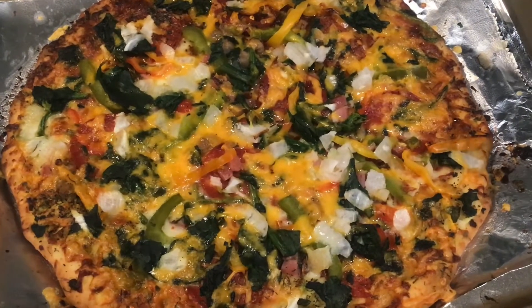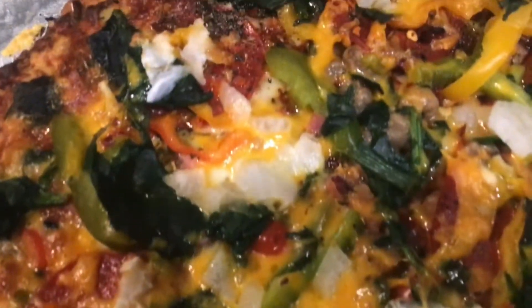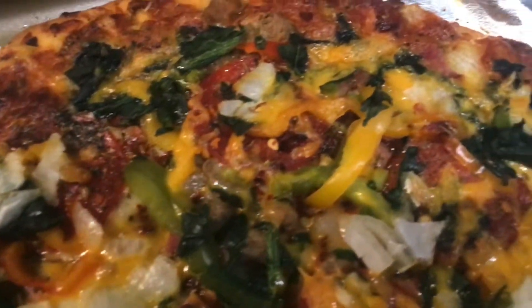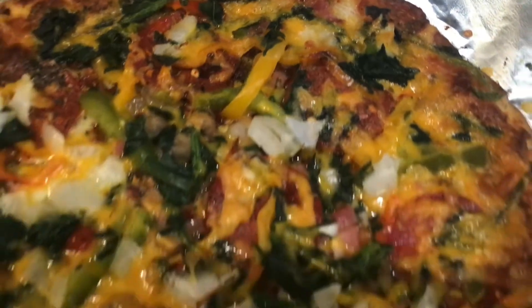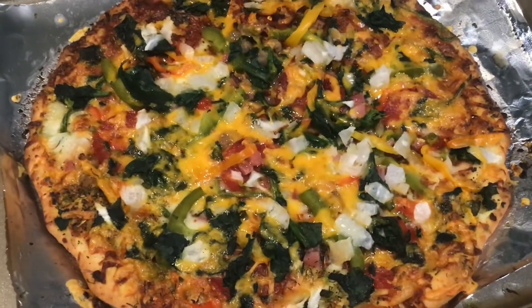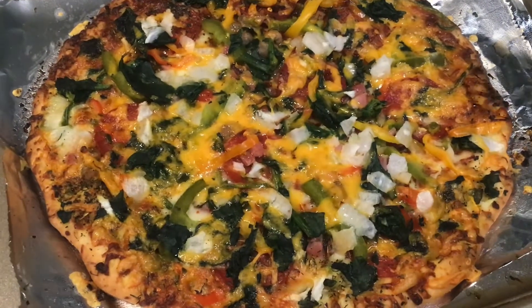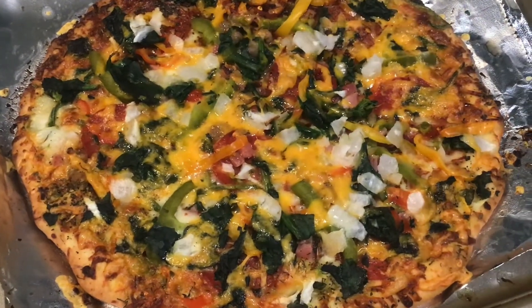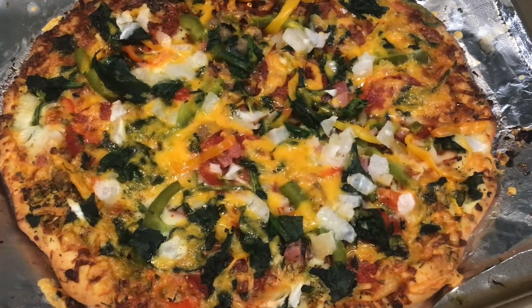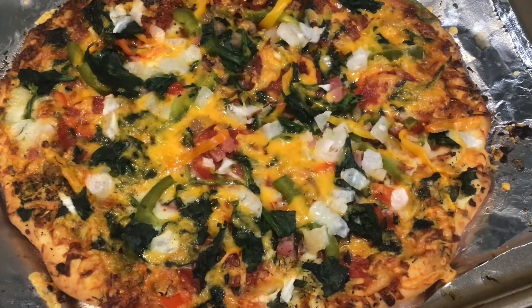All right guys, welcome to another segment. This is the finished product of the Red Baron pizza from Ralph's. As you can see, it's all delicious. Look at that — you can take a $3.50 pizza and make it a home-style meal with spinach, onions, bell peppers, onion, and my house creole seasoning.